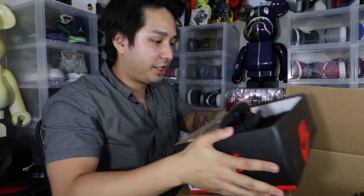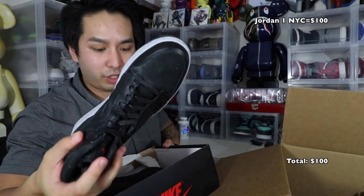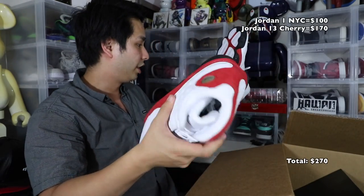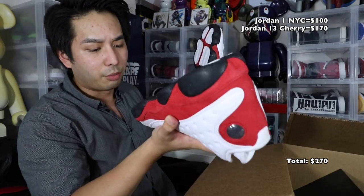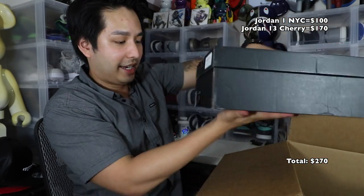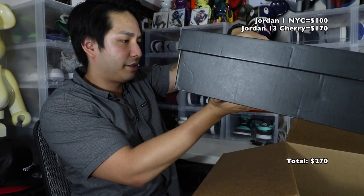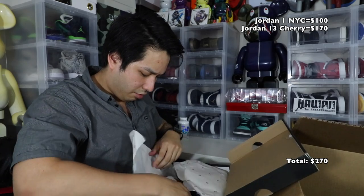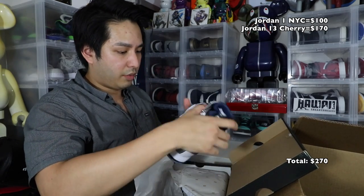Okay, first one does not have a lid — this is an NYC one, dead stock condition, size 7. No lid though. Next up we got — I'm not sure if they're called the Cherry 13s, but these are also dead stock, no box. Pretty dope, size 12 and a half. Next out we got a Jordan 16, size 7.